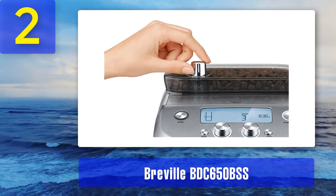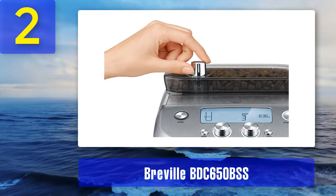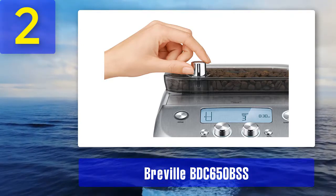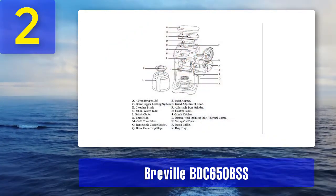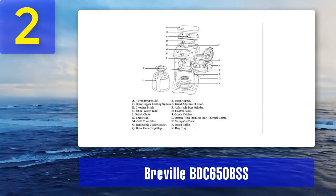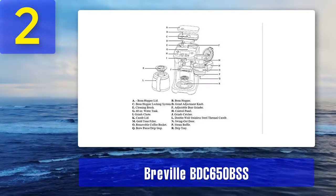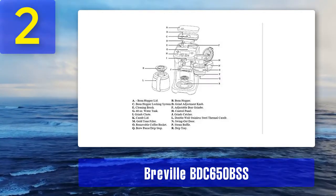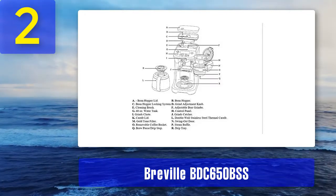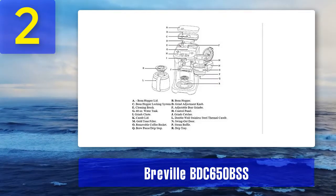It's also one of the best thermal carafe coffee makers on the list. The programmable timer means you can wake up to a pot of freshly brewed coffee from freshly ground beans. If you remove the drip tray, you can also fit a travel mug under the filter.